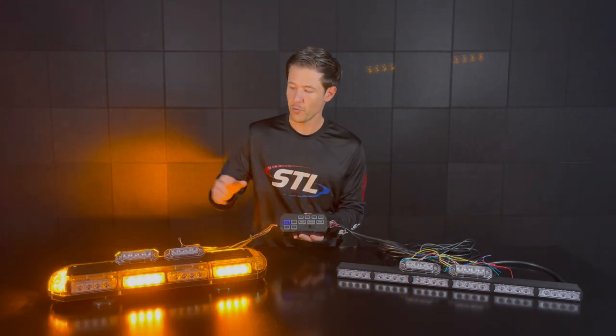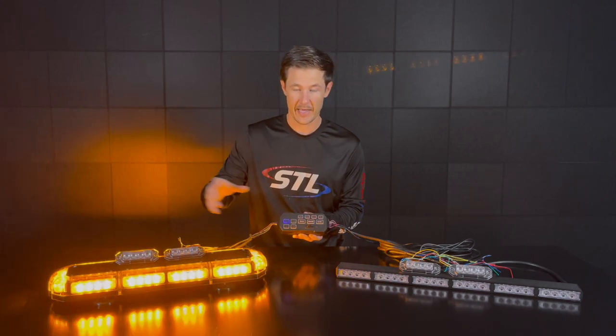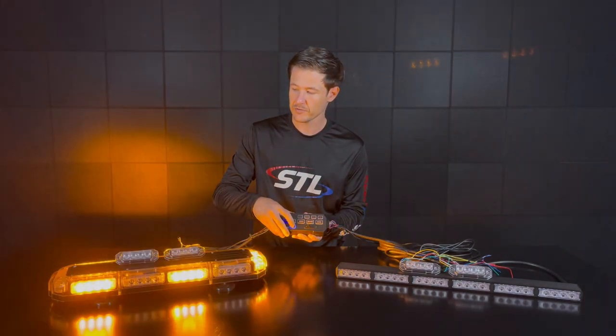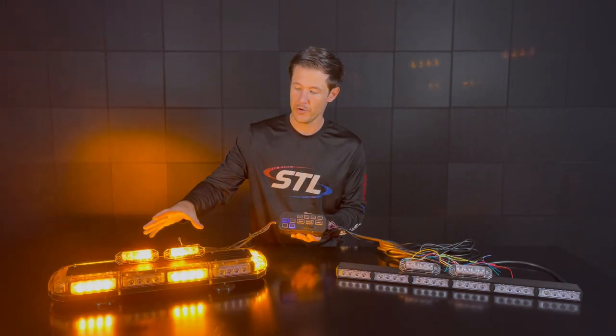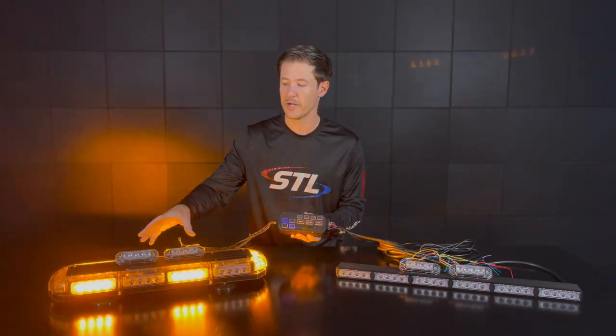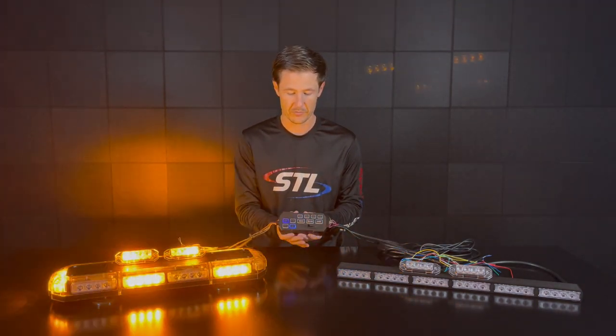Hooked up to the AUX here I have two Z4 TIR surface mounts, again in amber. You'll see when I activate my AUX my Z surface mounts will come on. I did go ahead and program and sync those — make sure to check out the product pages for the Z surface mounts to see how to program and sync them.